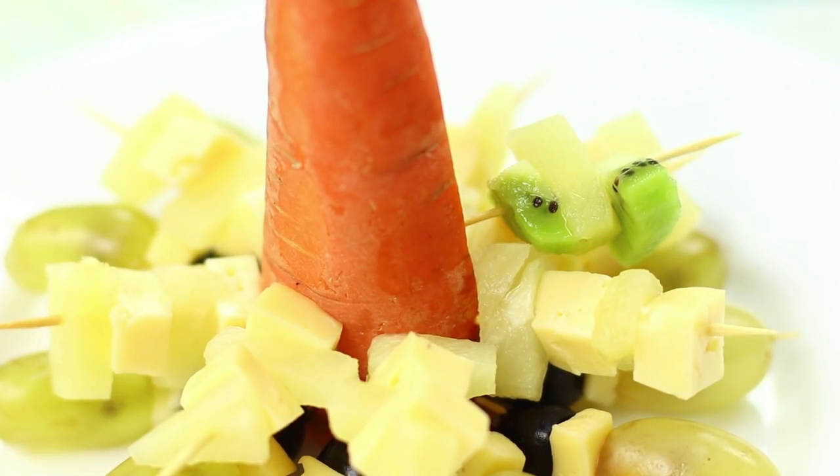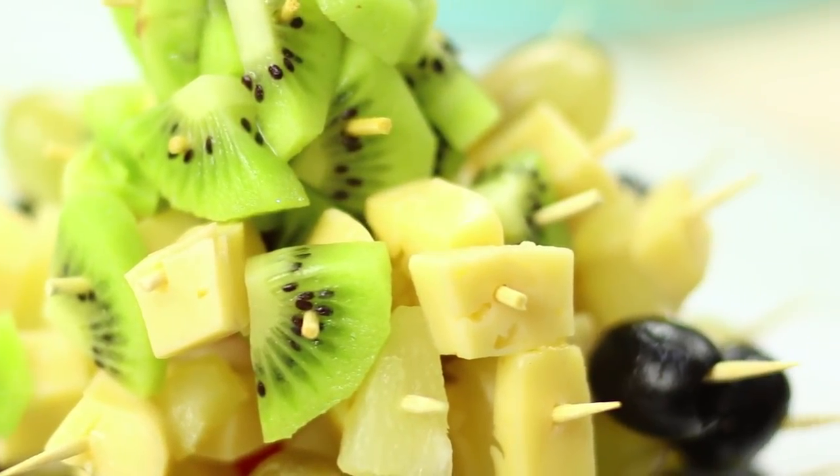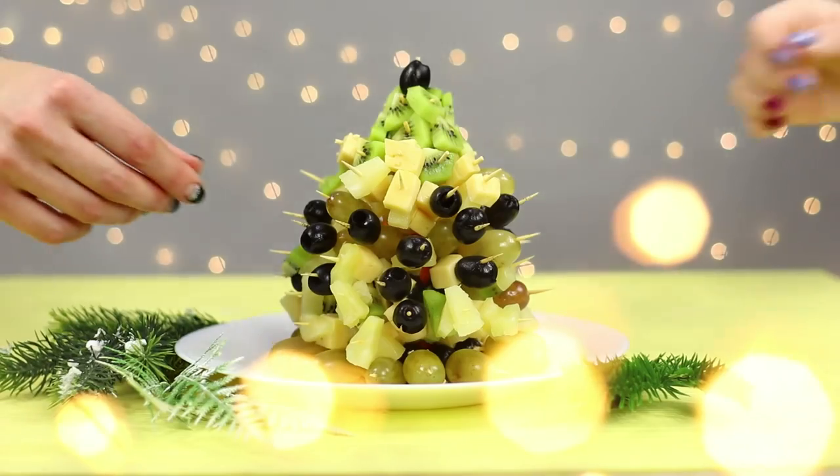Keep skewering pineapples, cheese, and kiwis on toothpicks. The upper tier of canapes should consist of one to two ingredients. Put a star olive instead of a topper. A delicious Christmas tree with snacks is ready! It looks very fancy!